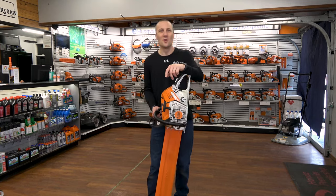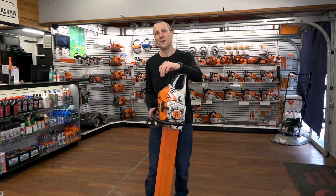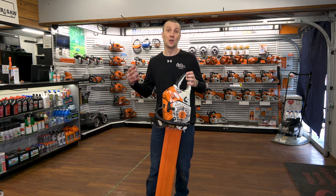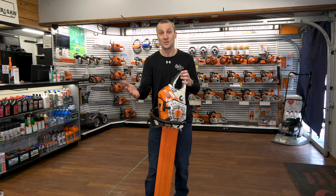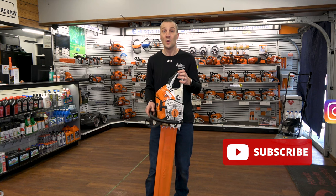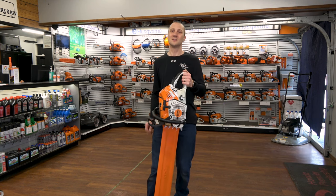Hey, this is Josh from Carl's Mower & Saw — thanks for watching our videos. We're proud of the fact that we've been serving you with the best in outdoor power equipment since 1990. We're glad you had an opportunity to sit down, watch our videos, and learn something about an exciting new product or how to use your equipment to the best of its ability. Don't forget to like, subscribe, and follow whether it's on Instagram or YouTube — we're excited to share more information with you. See you soon!